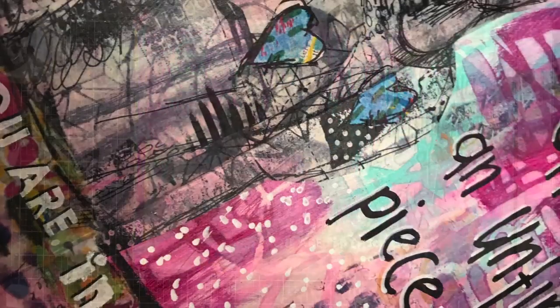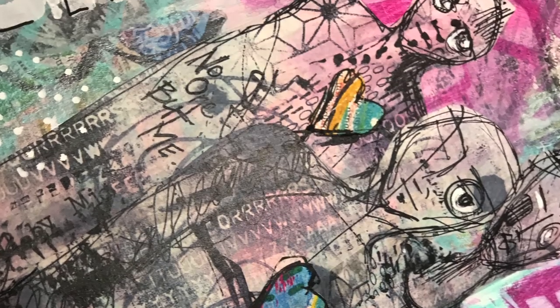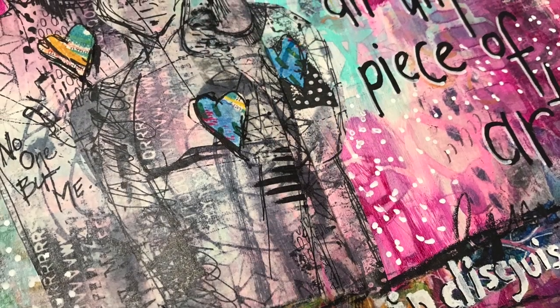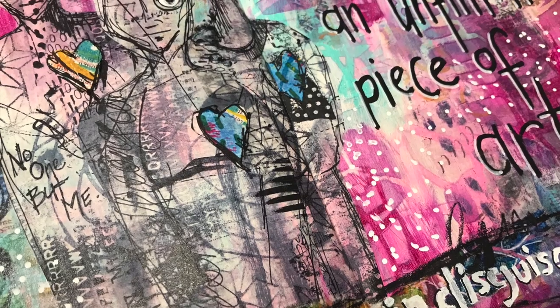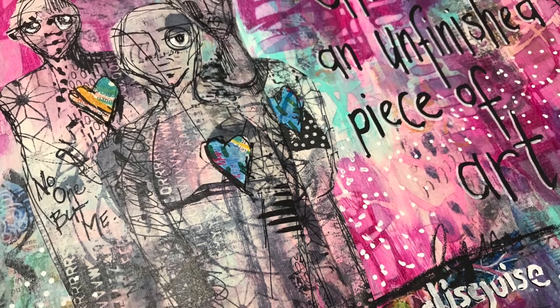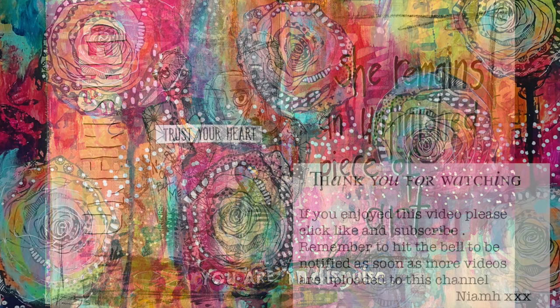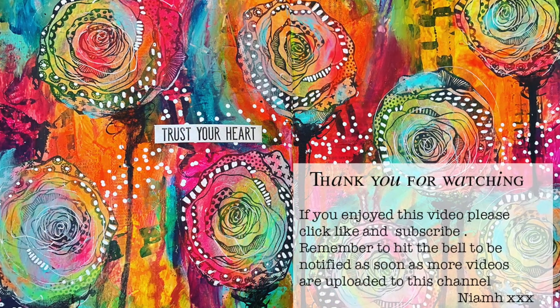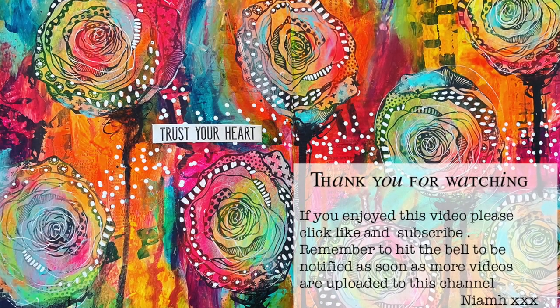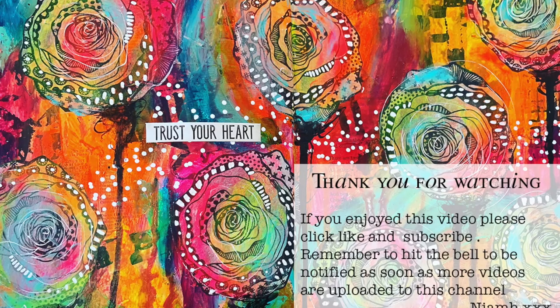So this is the finished piece of art, and here is a close-up of how it all turned out. The fabulous Stencil Girl stencils are in the background — they'll be listed in the description box below as well as a link to the Stencil Girl blog where you can see some close-ups as well. Please head over to check that out. Thank you so much for watching, and thank you to Stencil Girl for inviting me to be one of their guest tutors on their blog this month. I really appreciate it. Until next time, bye for now.